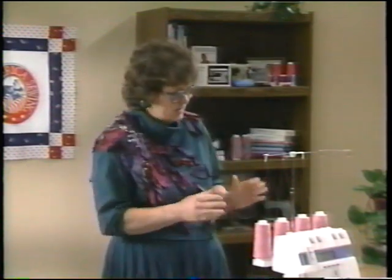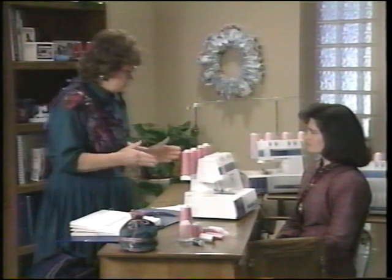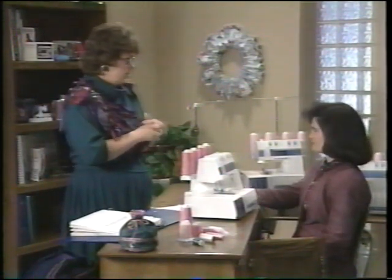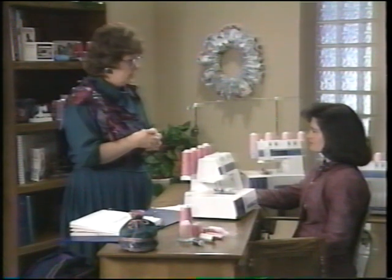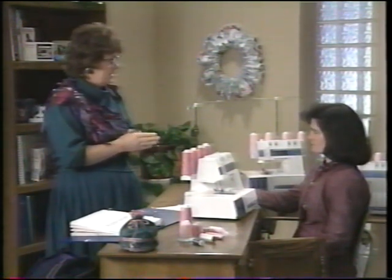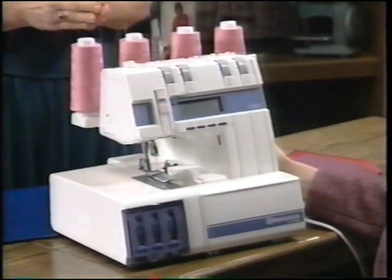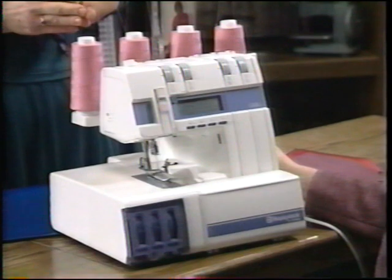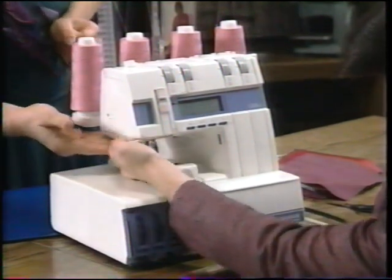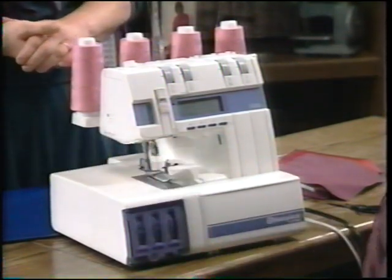Let's talk about setting up your Husky Lock. When you take it out of the box, you need to plug it in — there's a cord for the foot control and a cord that goes to the wall. The on-off switch is on the right-hand side. There is also a separate light switch located under the back, so if you accidentally bump it, the light won't go off unexpectedly.